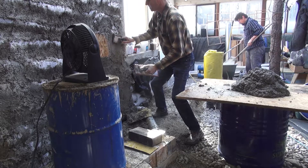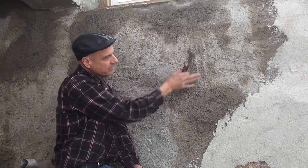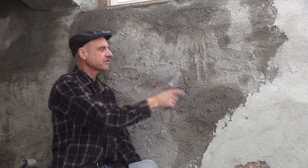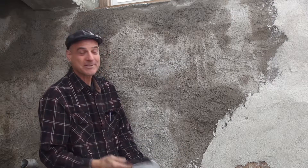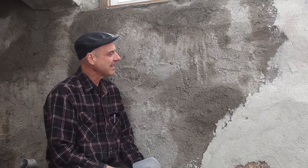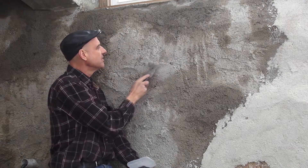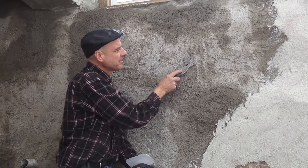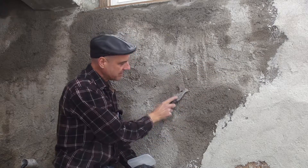This is what it looks like after the brown coat. It's kind of rough and wavy because that's the nature of stacked bags — they're not perfectly straight. It really adds character to the wall, especially in a greenhouse. After the brown coat goes on, you can see little chunks sticking out, and I just take something and scrape the high spots off before coming back with the color coat.